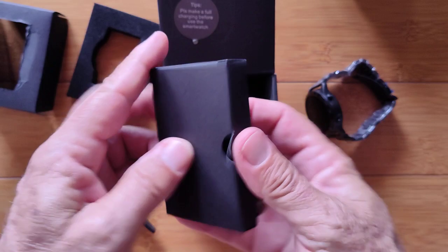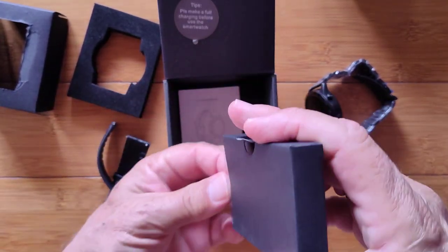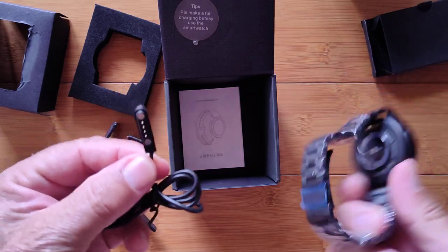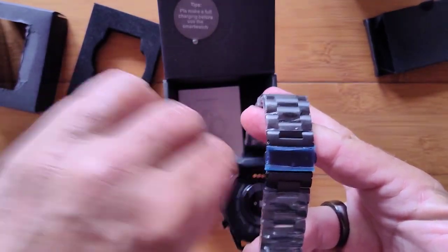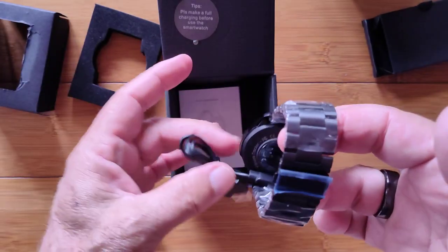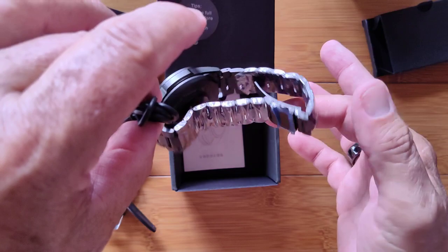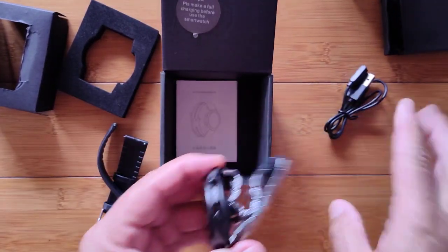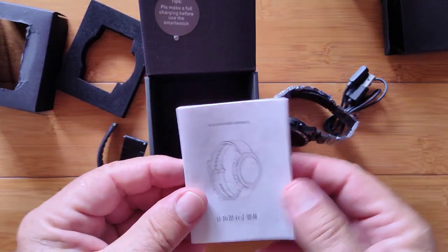Inside here we have the charging cable. It is your typical 4-pin magnetic connector. It's a heavy watch so hold on to it — it's a little tough with the metal band, but it is a good solid connection, so you should be okay. Just make sure you put it in the right way and connect to the pins.